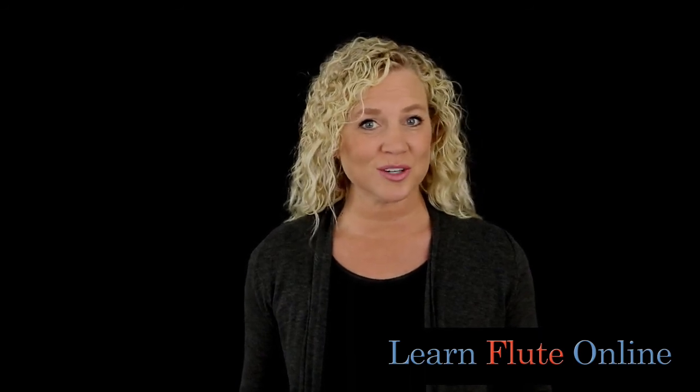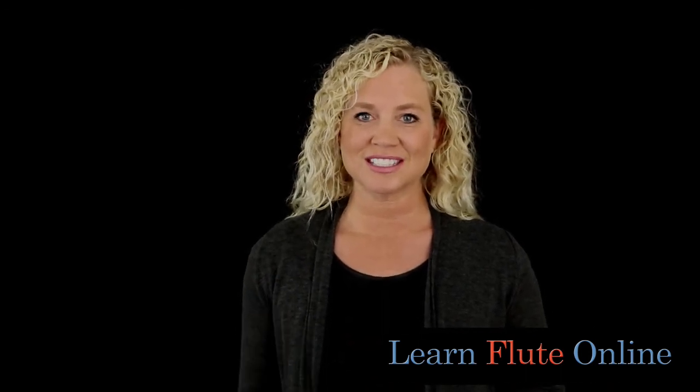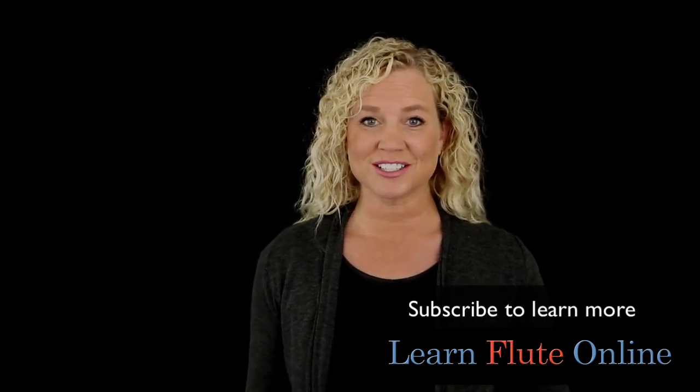Let's get into another video where we're going to talk about another feature of the flute. There are so many things we need to talk about, so let's head back to the page where we're learning all about how to choose a flute and let's learn even more. We'll see you there.